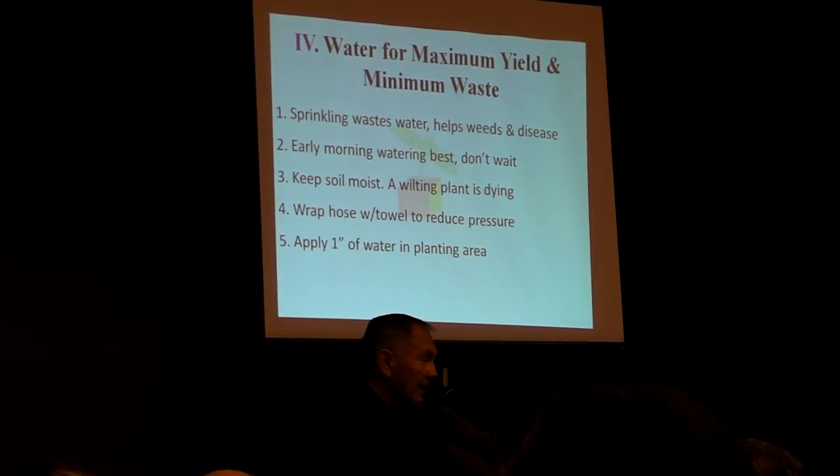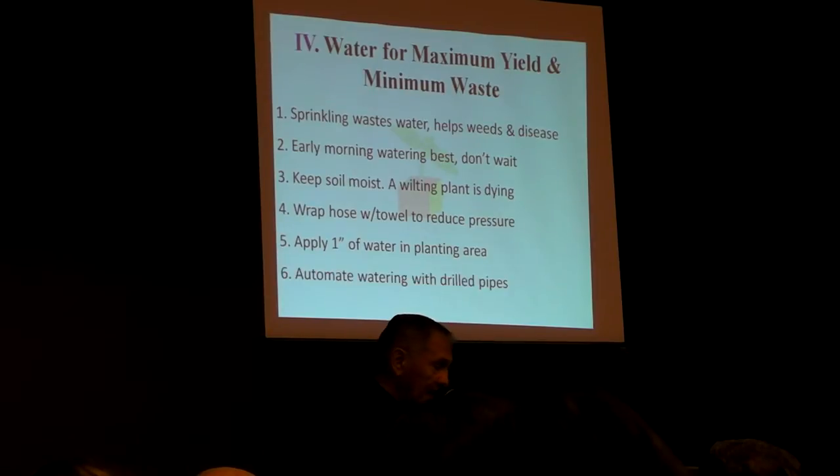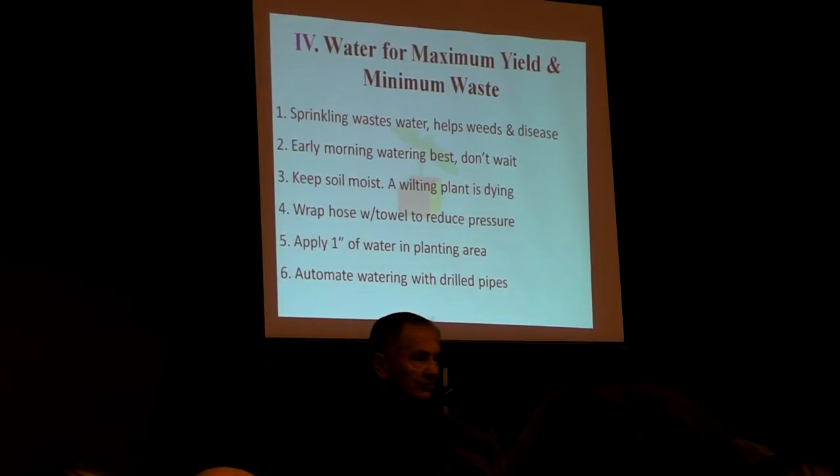You only apply an inch of water. Basically, you put water down until you have standing water — that means the ground has reached field capacity, or as much water as it can hold. Then we teach you how to automate your watering, which makes it all easier, faster, saves water, and so much more enjoyable.